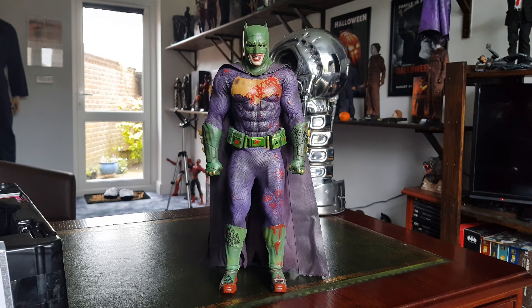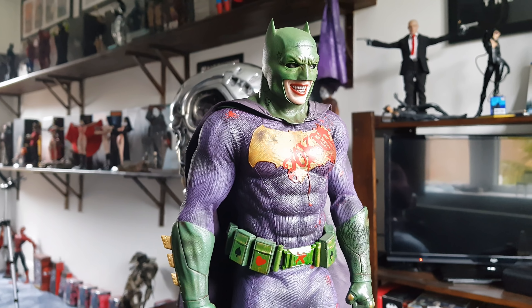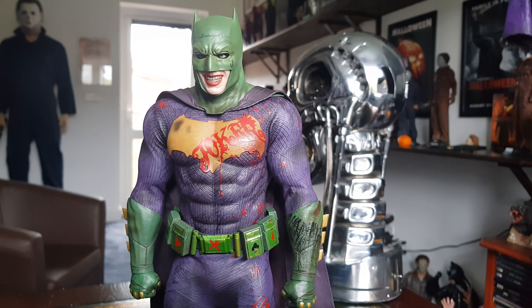I've got a 10-minute filming limit with the Samsung here, so I'll just give you a few more angles. The posability on this guy is going to be really good, just like the other one.